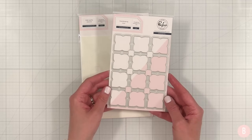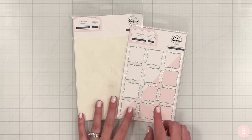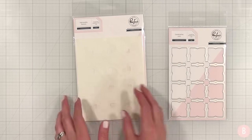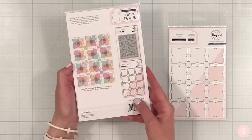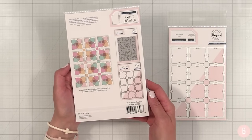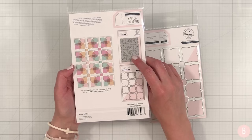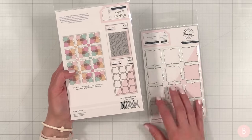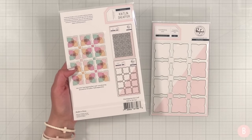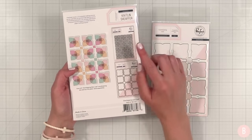Hey everyone! In this video I'm once again going to pull out a die and stencil combo set that I purchased but haven't used yet. This is a really neat coordinating stencil and I'll show you what it looks like on the back. I've just fallen in love with this. You can also get a coordinating stamp, but I decided to just get the stencils and the coordinating die.